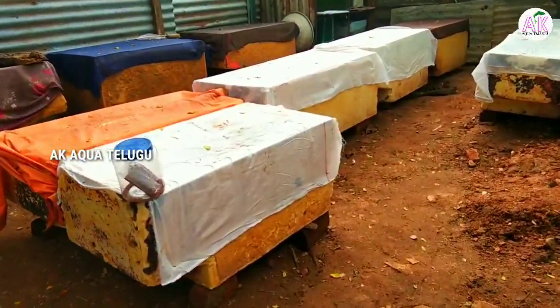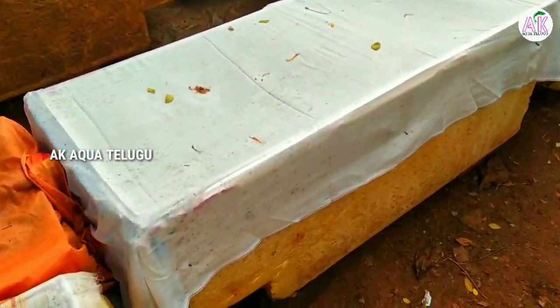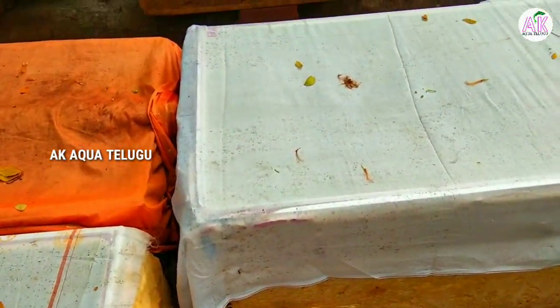We can have a lot of boxes in the farm. We have to drop the babies from the farm, and we can grow the babies in the farm.